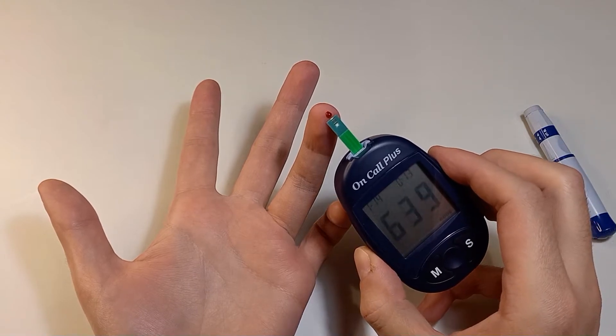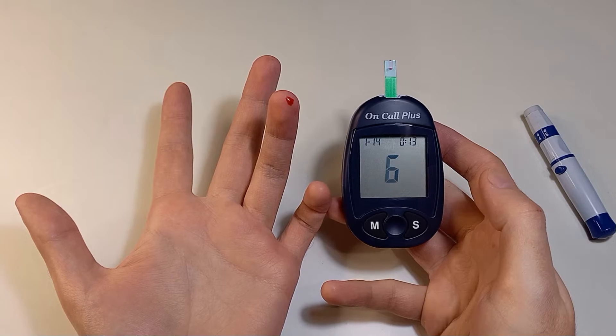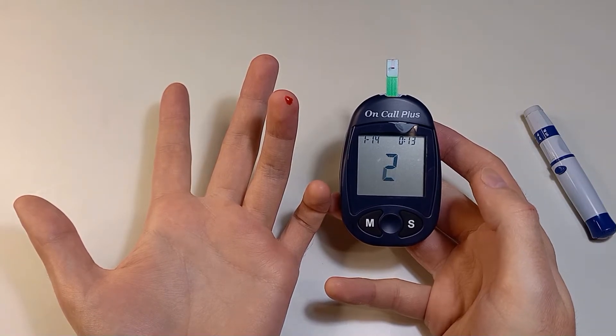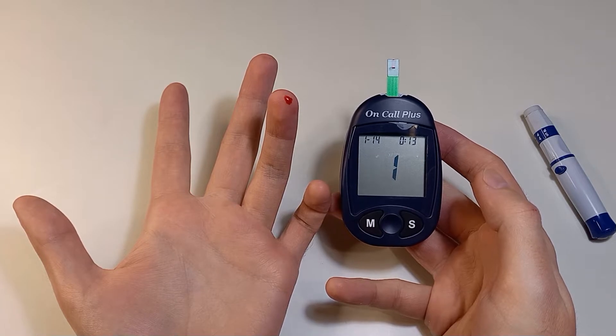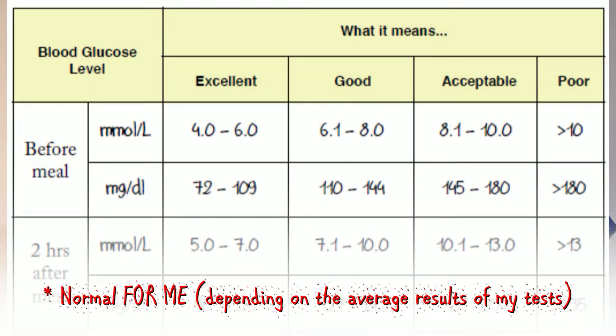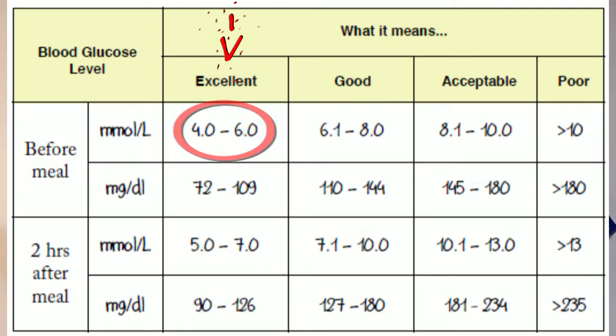Take the device and touch the blood drop with the top of the test strip. You have to wait several seconds and the result will appear on the screen. Today I have 6.4, which is slightly higher than normal. The table says 'good' and 'acceptable' but these are quite high blood sugar levels.